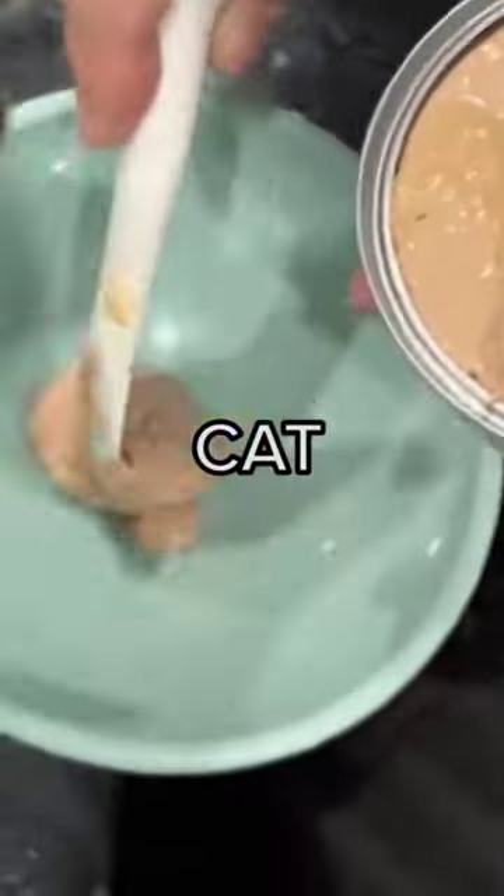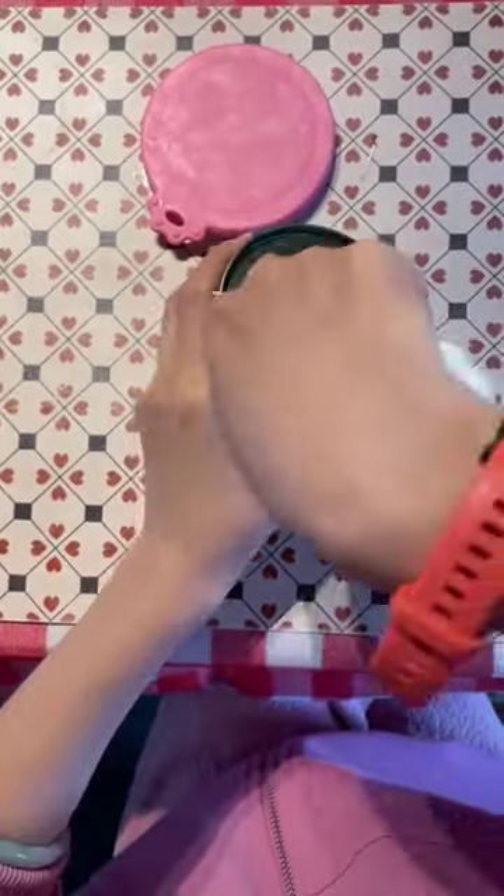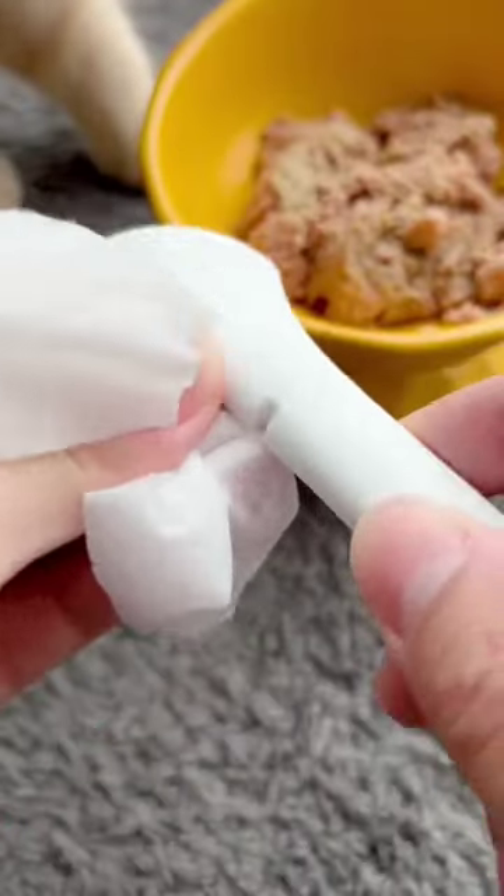This wet food helper makes feeding your cat wet food so much easier. It helps you open up the can easily, and it's designed to scoop out everything in it. See? Nothing left in the can.